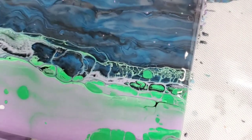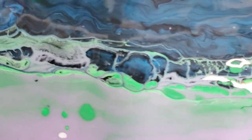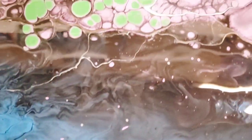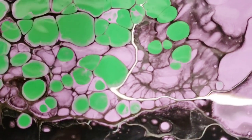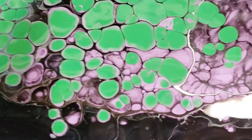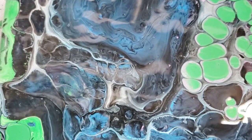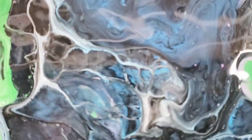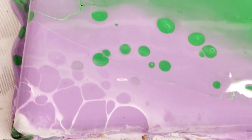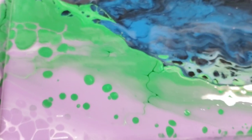Lower right-hand corner — you can see some interesting effects there with that line. Going up, we've got really cool cells in there. Upper left-hand corner also really cool, some funky lacing in there. And down to the lower left-hand corner where you can see more lacing with the white and more cells coming up.